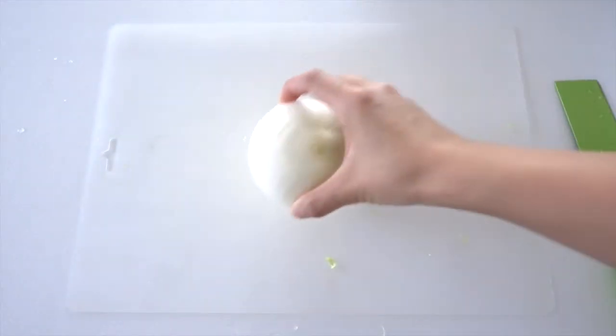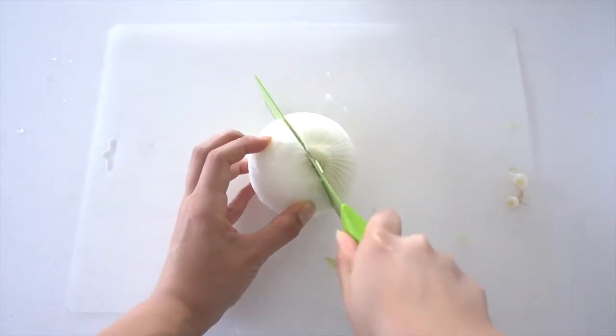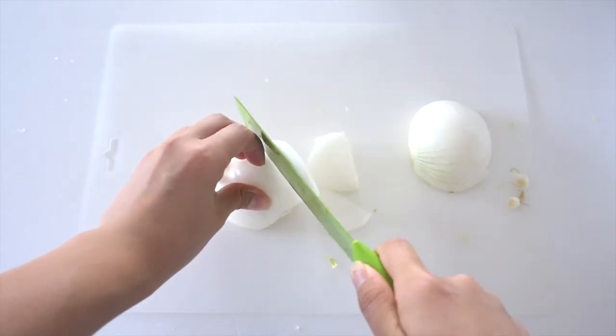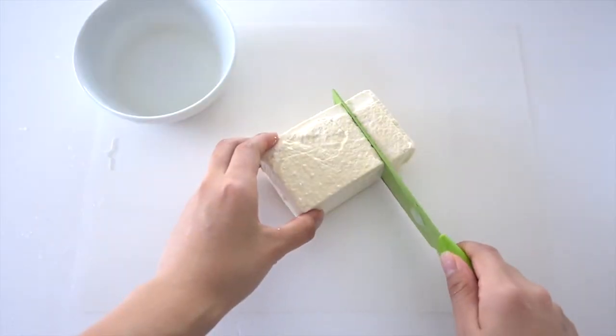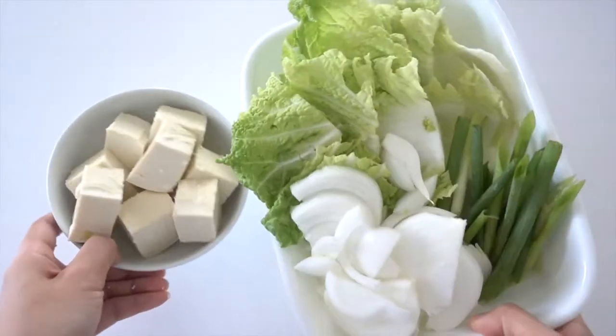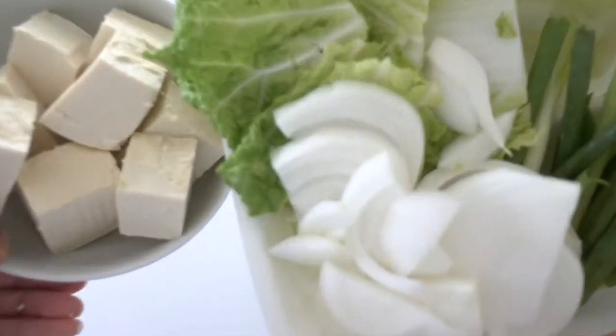Now slice the whole onion. Now cut the tofu into chunks. And now all the veggies are done — we are ready to cook.